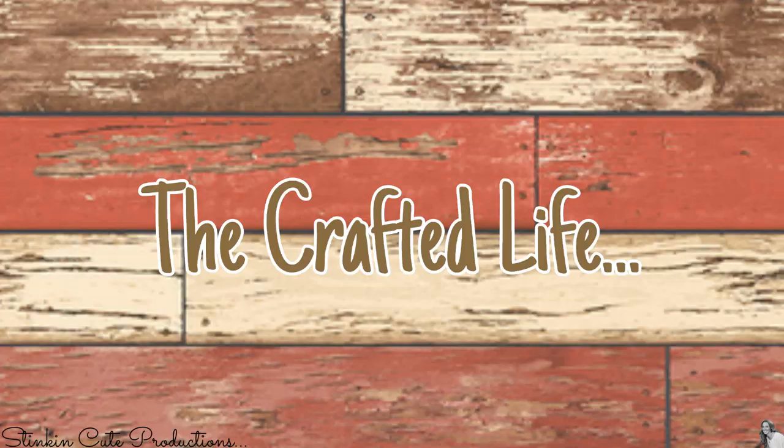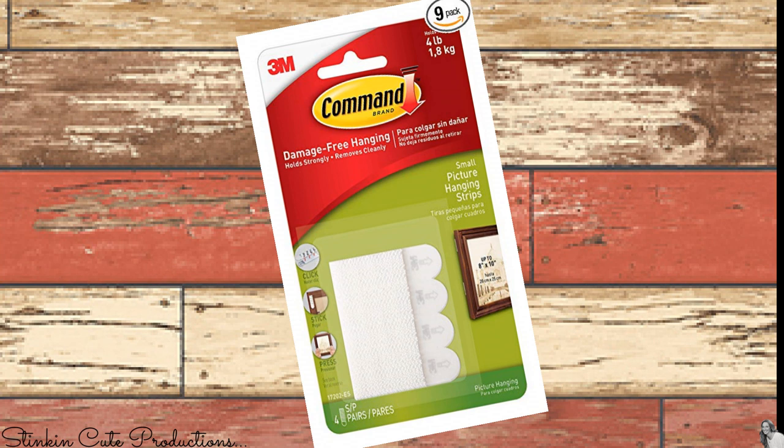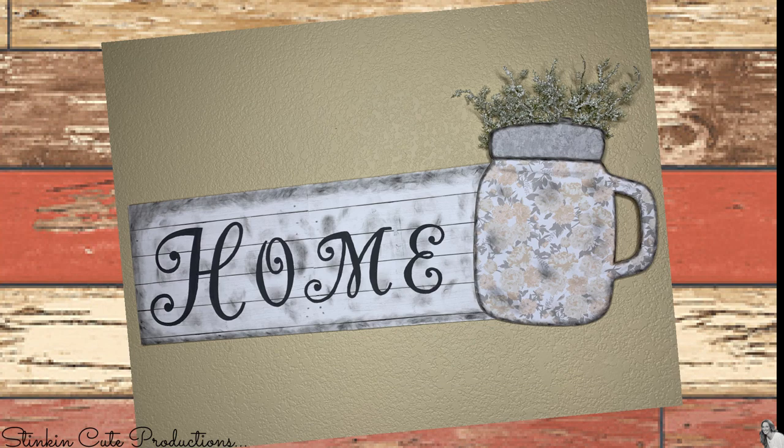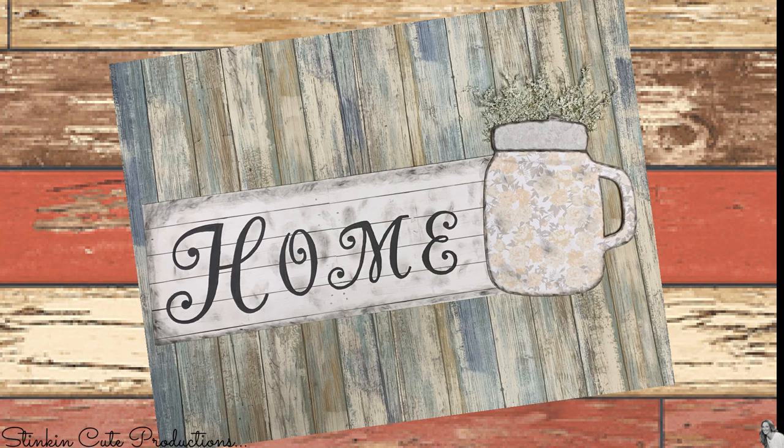To hang this up I'm using velcro strips by Command — this is my new favorite way to hang things. It doesn't damage your wall and you can get them for different weight limits. I picked up the four-pound weight limit for this piece, put one strip on each side of the back, and pressed it right up against the wall. I love the look of this DIY — it's such a budget-friendly way to incorporate farmhouse decor. This whole piece cost me under five dollars.